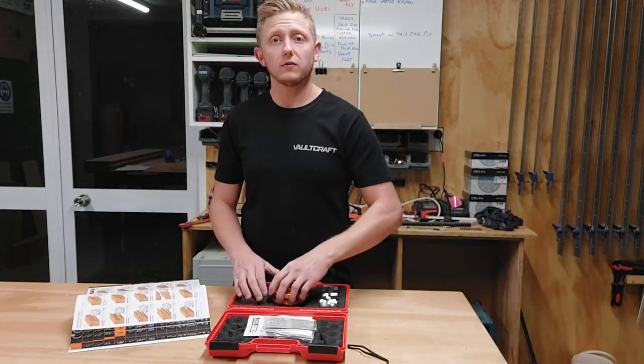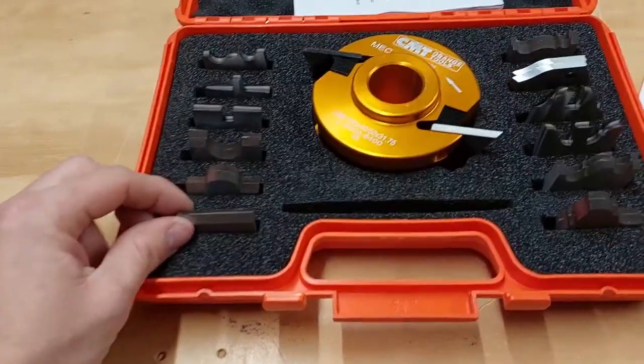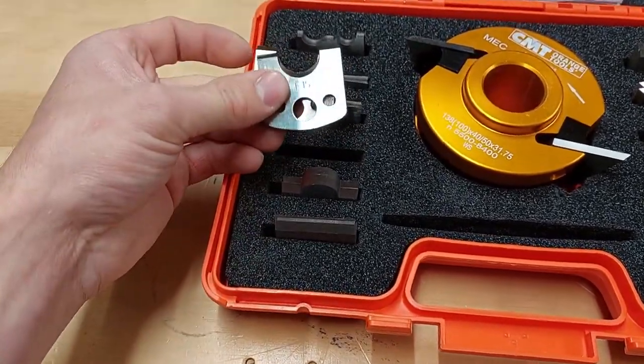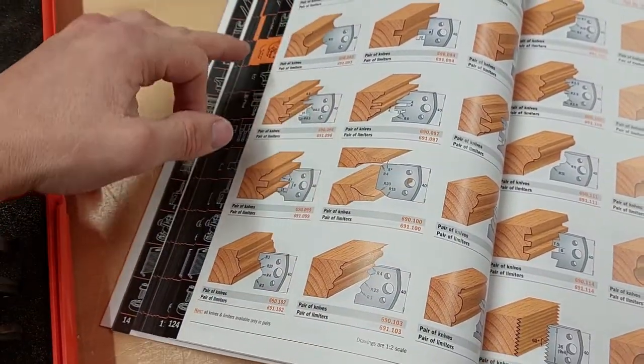So next we'll have to do some machining with it — stay tuned. I also thought it'd be quite nice to have a quick close-up view so you can see it all in the case and see what you'd be using.